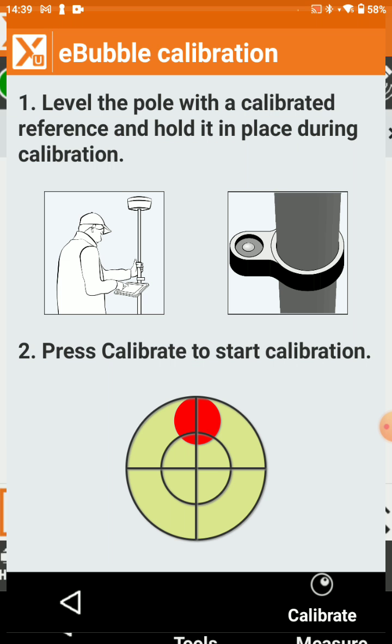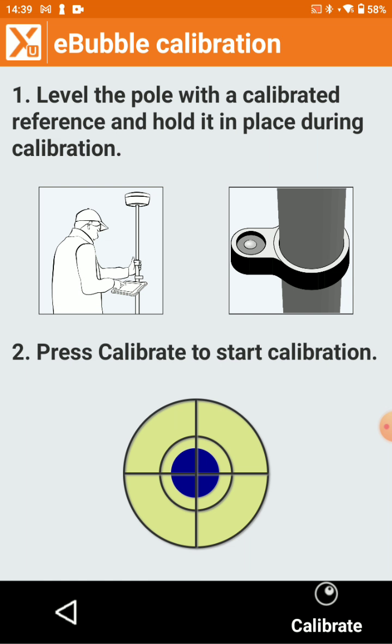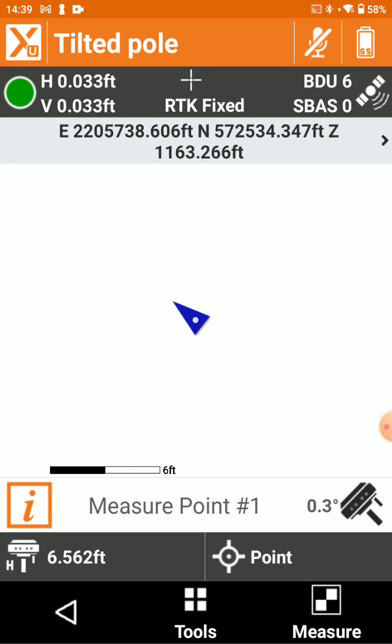We're going to calibrate our bubble. Let's go ahead and calibrate that. And now we'll measure 0.1 at an angle.